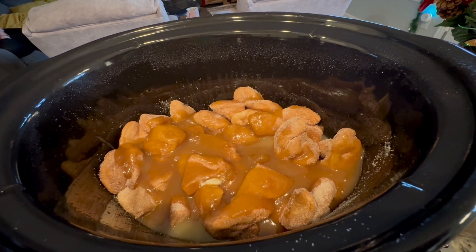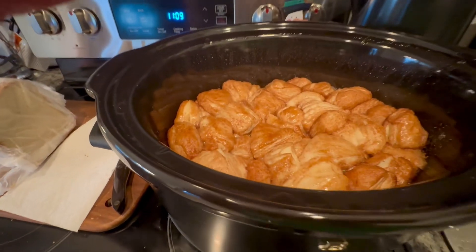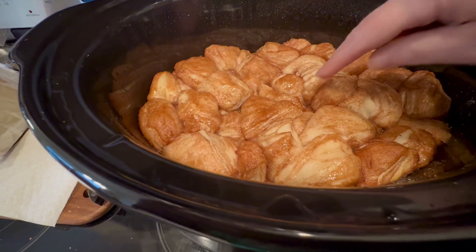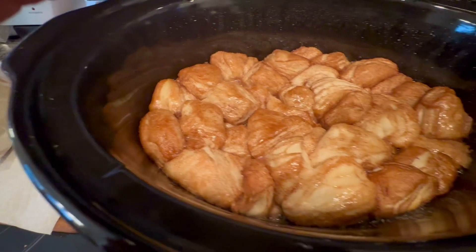It may be done in two hours. Let's check it — there's an hour left, so it's been about two hours. Not quite done yet, but it sure does smell yummy.